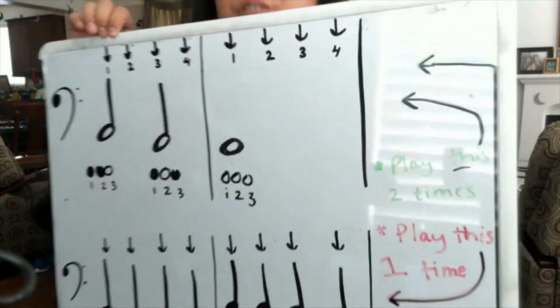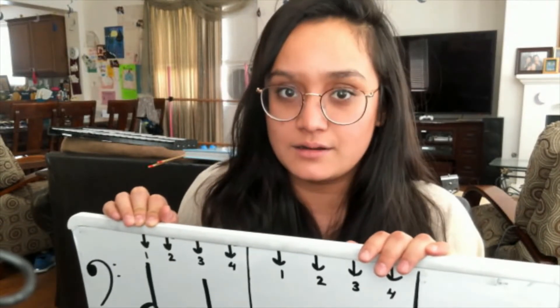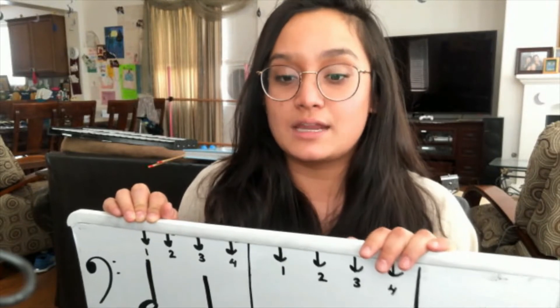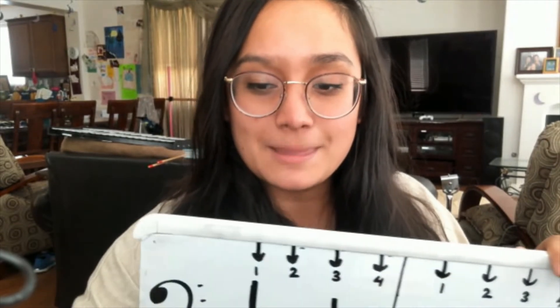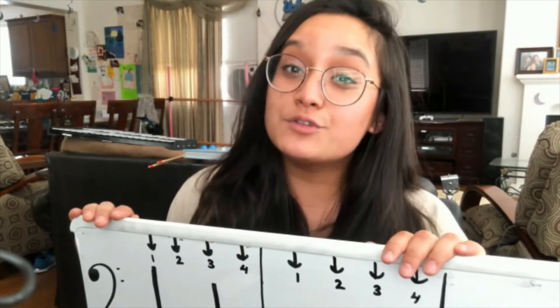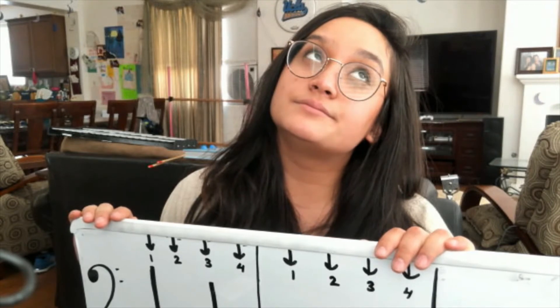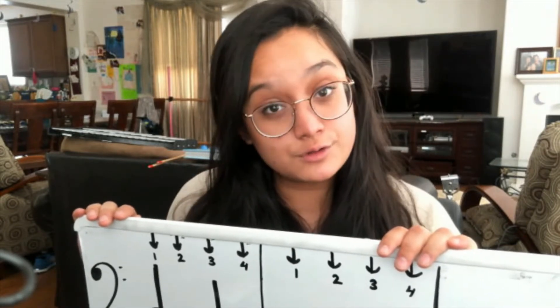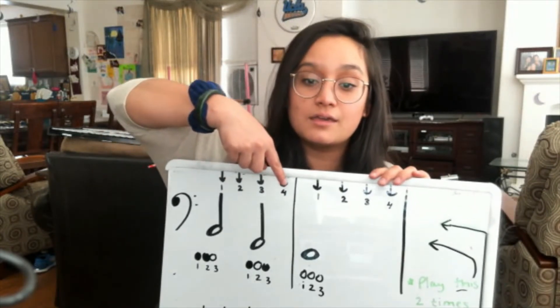Ladies and gentlemen, that should be enough information coupled with the rest of this video to help you get through your recording. You want to make sure that your recording sounds as close to mine as you can — I'm playing it with the steady beat. What you don't want to do is set up your steady beat and then go play super fast. But you also don't want to go too slow. You want to stay with the beat.